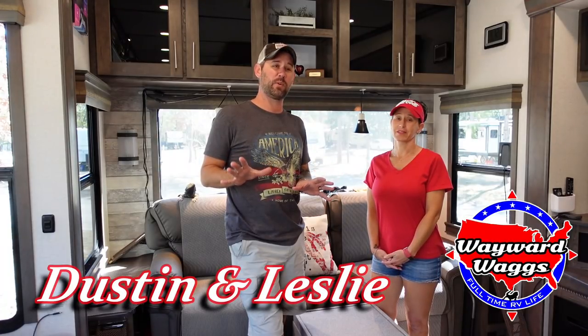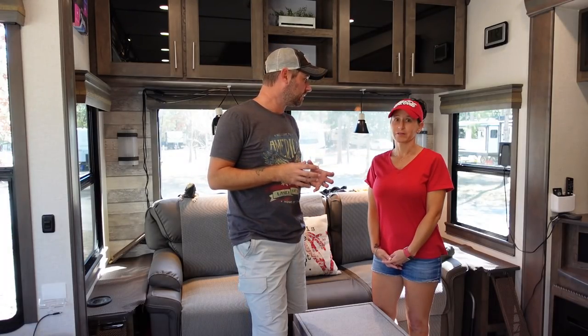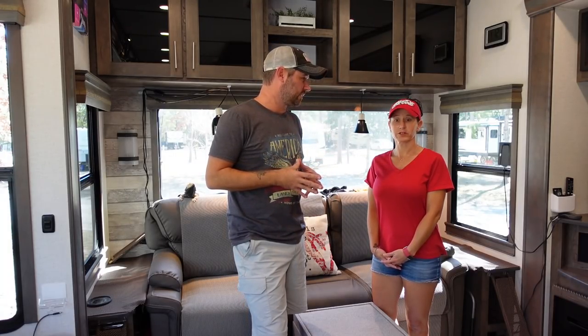We're finally doing it — the walkthrough everybody's been asking for of our new Alliance Paradigm 340 RL. We wanted to do it after we kind of got settled in, worked out the bugs — what works, what doesn't. What didn't work got shot out of the RV and something else came in. We didn't want to walk through as soon as it was brand new because you can watch any of those on YouTube. We want to show you what it looks like with us living in it — White style.